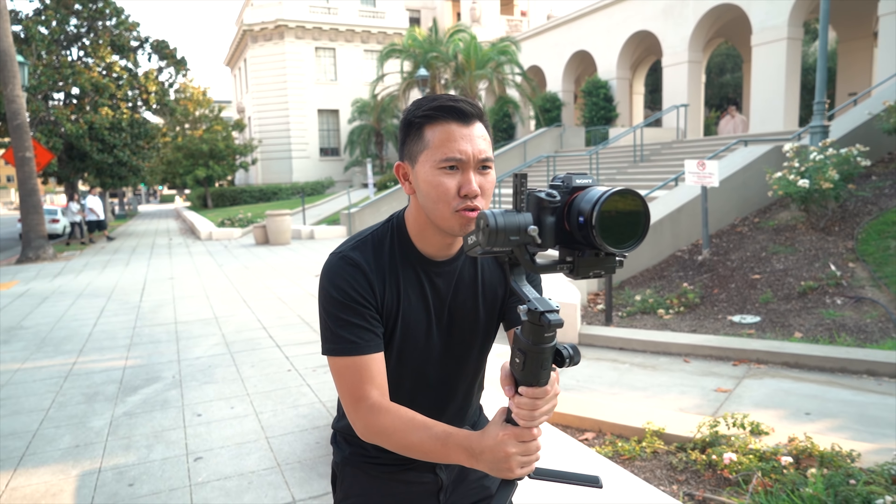Next, we did a tracking test comparison. Let's take a look at the Sigma Art 20mm F1.4 versus the Zeiss Batis 18mm F2.8 at F2.8. Immediately, you'll see the Sigma Art lose focus as I walk back, versus the Batis doing a fantastic job keeping me in focus and remaining focused as I'm walking towards the camera.